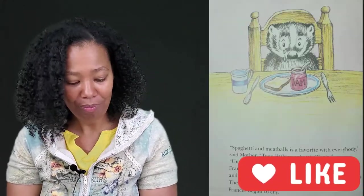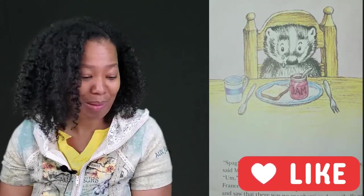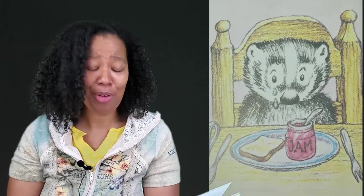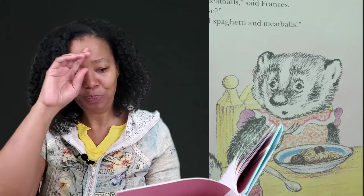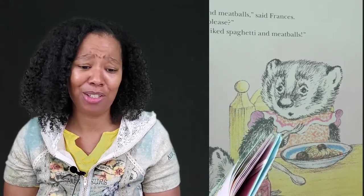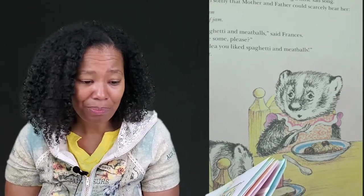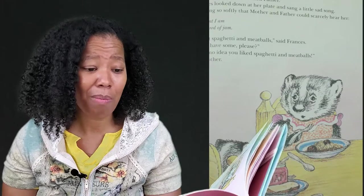That evening for dinner, Mother cooked spaghetti and meatballs with tomato sauce. "Spaghetti and meatballs is one of my favorite dishes," said Father. "Spaghetti and meatballs is a favorite with everybody," said Mother. "Try a little spaghetti, Gloria!" Frances looked down at her plate and saw that there was no spaghetti and meatballs on it — there was a slice of bread and a jar of jam. Frances began to cry. "What's the matter?" asked Father. Frances looked down at her plate and sang softly: "What I am is tired of jam." "I want spaghetti and meatballs," said Frances. "May I have some please?"